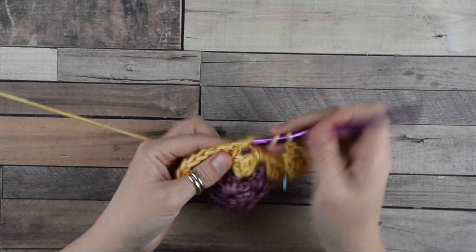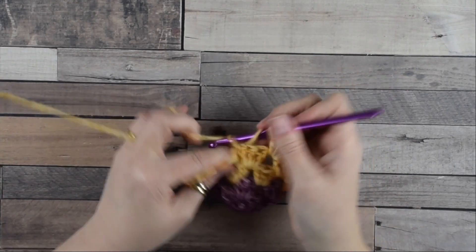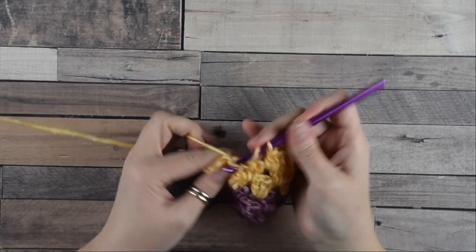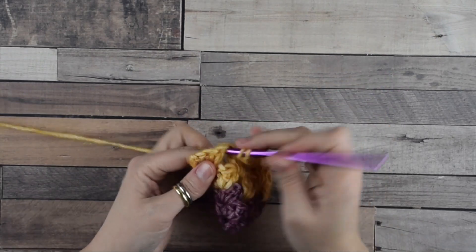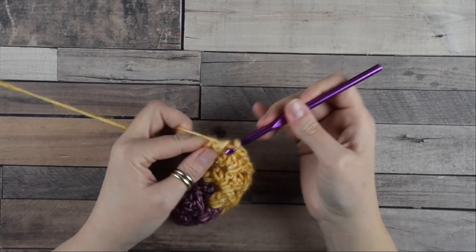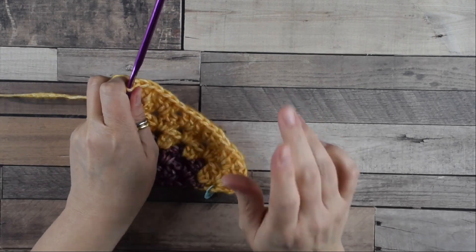Move into the space between the groups of the previous row where we do another group, and continue until we reach the last space. Now pay attention: we start with a decrease and at the end we increase. Do a group of three double crochets into the last space, then one double crochet more into this last space.